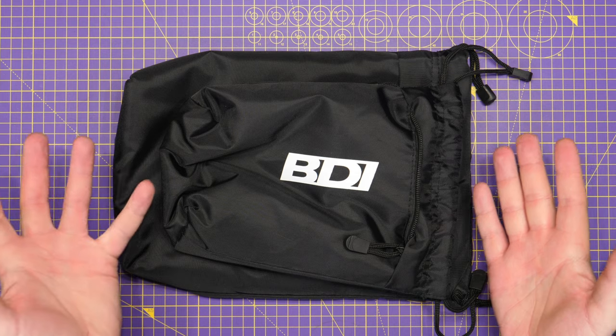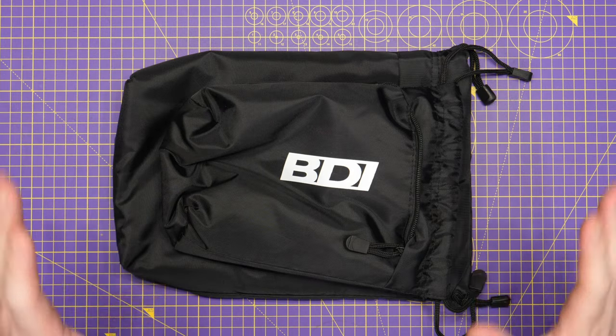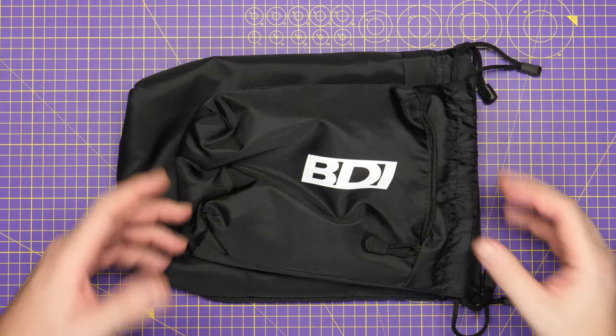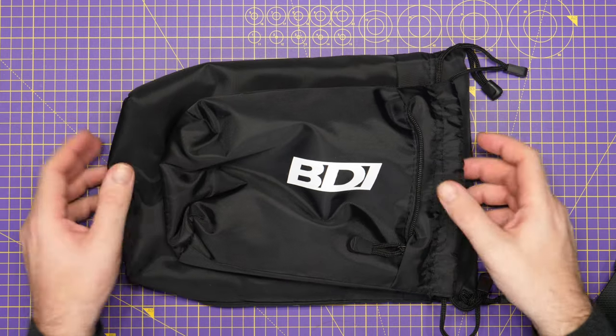Today I want to concentrate on these two bags — this isn't going to be a review, it is just really a product overview or showcase. To be 100% clear, they sent me these for free. They've watched me talk about FPV goggles on the channel, seen me with lots of different goggles and lots of different cases, and they said, hey, would you be interested in checking out our bags.